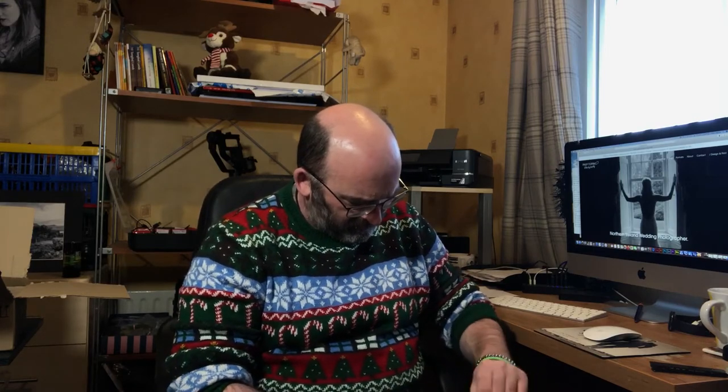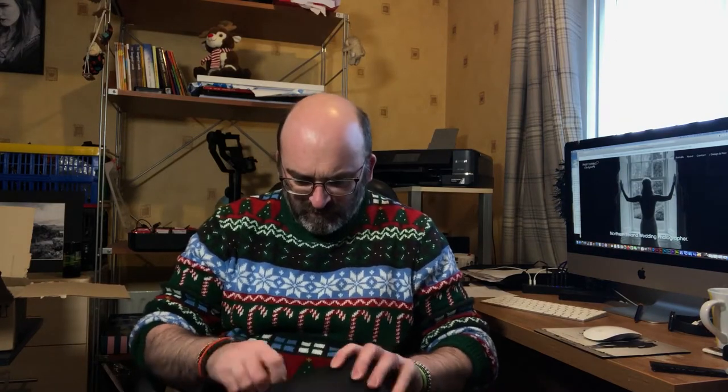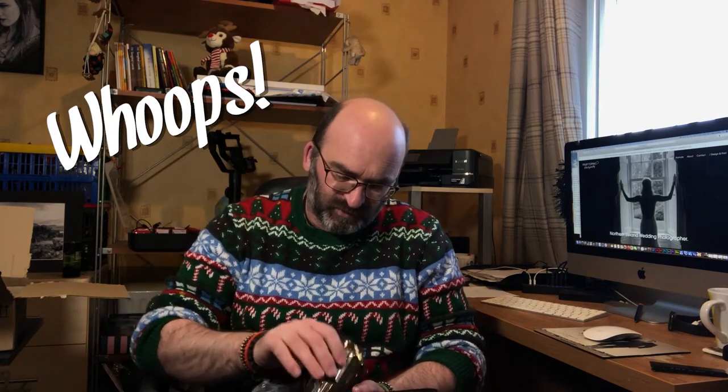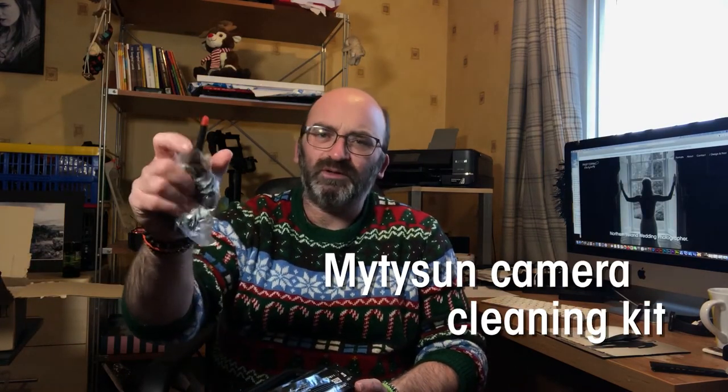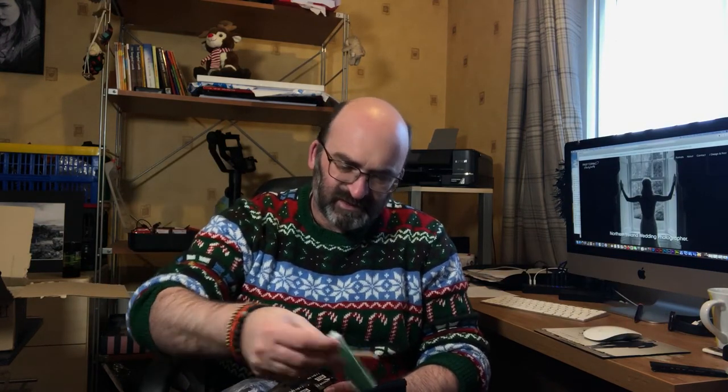I've also got this. This is a sensor clean — a camera sensor cleaning kit. So this is it. There's a wee blower type thing there, and there's various sort of wee cleaning bits and pieces.